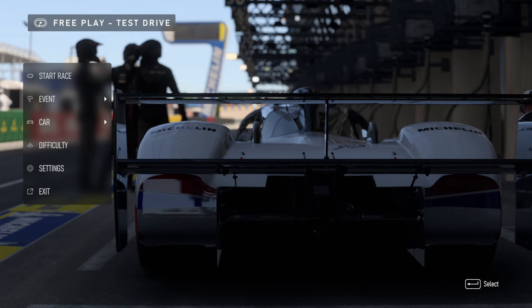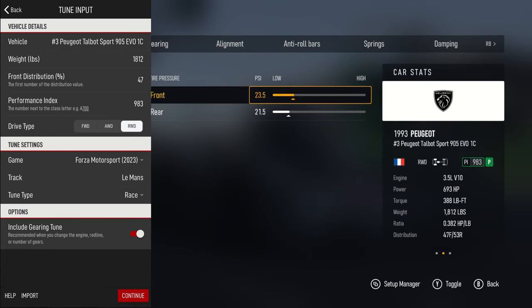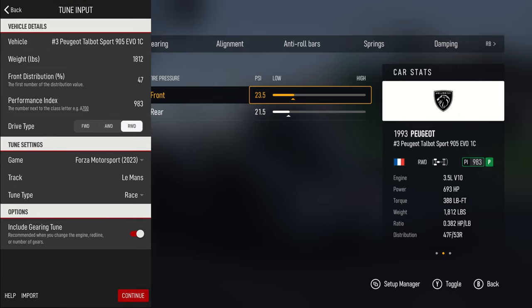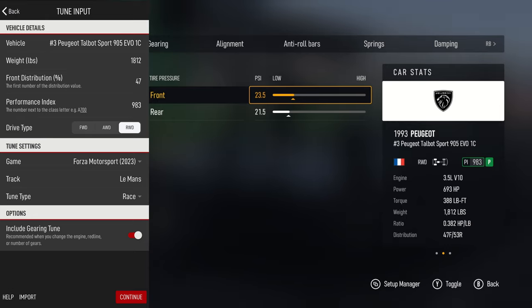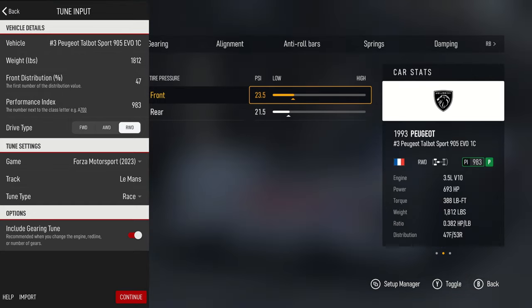When you first get in the app, I'll put some screenshots on there. It says new tune, saved, race tips - just go to new tune and put in the vehicle you want. You put in information such as the weight of the vehicle, distribution, the performance index, and drive type. It works for Forza Motorsport and all the others. You can choose a track layout and it'll make small changes based on that, or you can just do a general high downforce or low downforce setup.